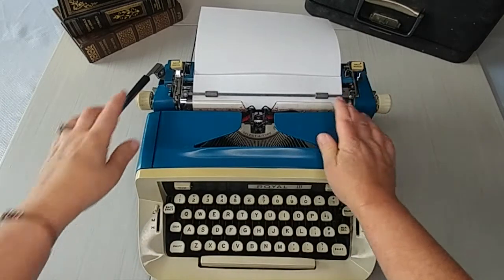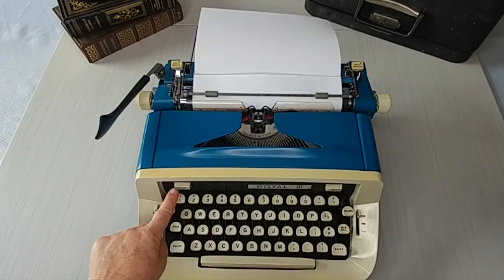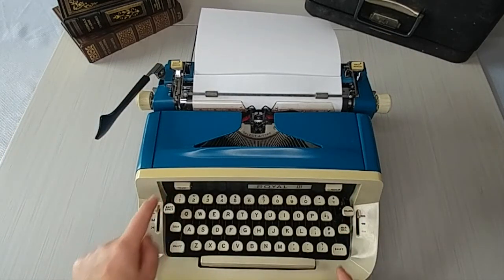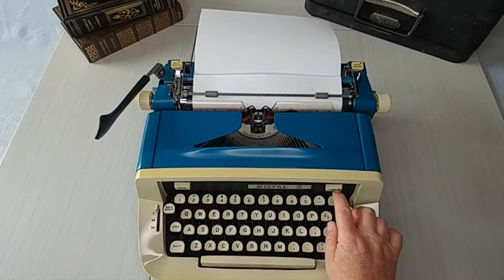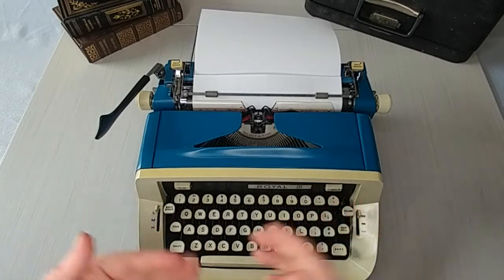First thing is, you've got your left and your right margins. We also have our columns here — column clear, column set. Column is just another term for tabs. So first of all, let's set our margins.